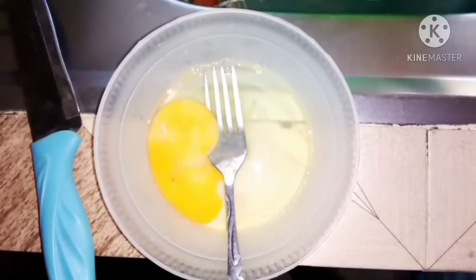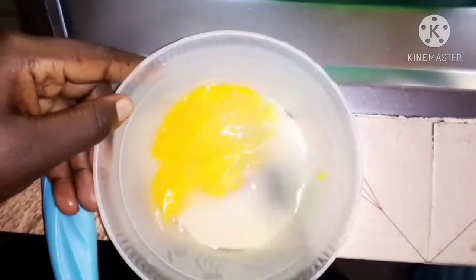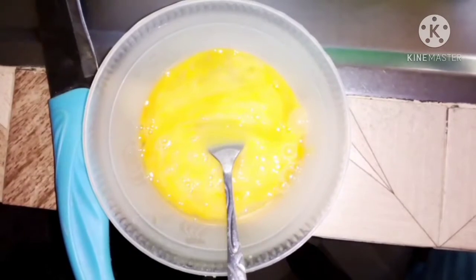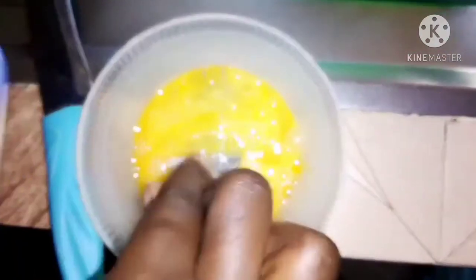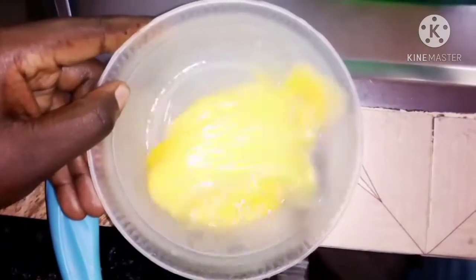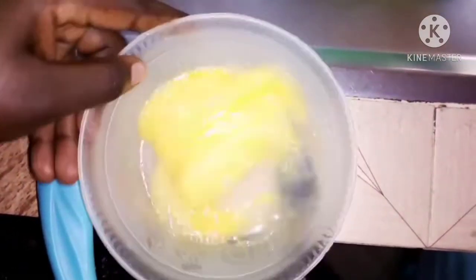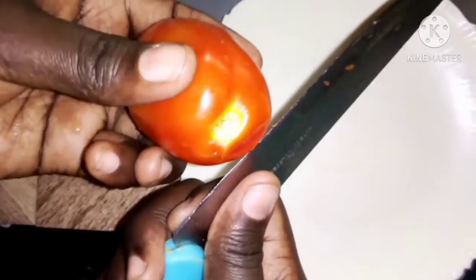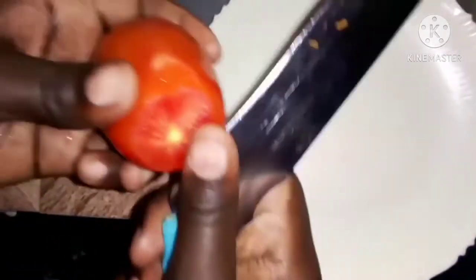If you don't have a whisk you can use two forks — I'll show you how in my next video. Just beat your egg, add a little salt, and then put that aside. Next we'll start preparing our tomatoes — take your tomato, I had already washed them, so wash yours first.